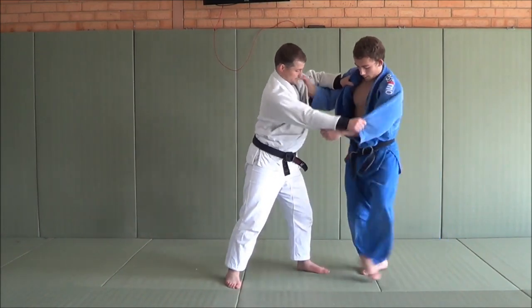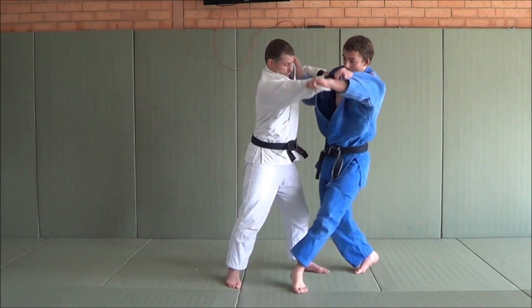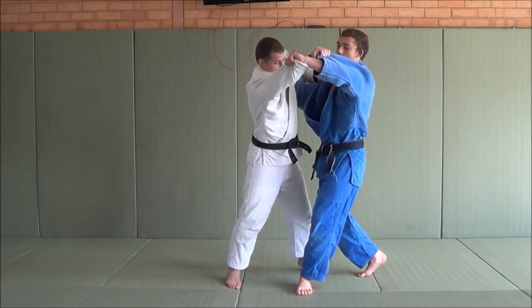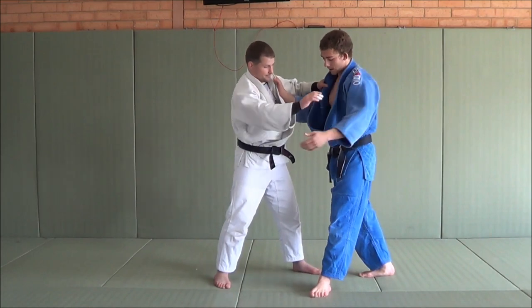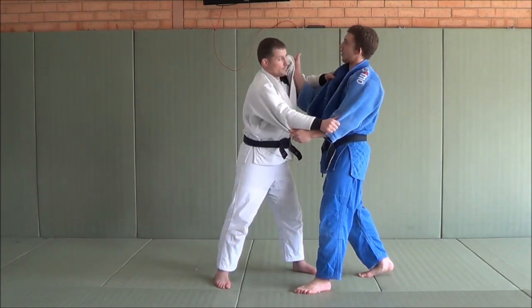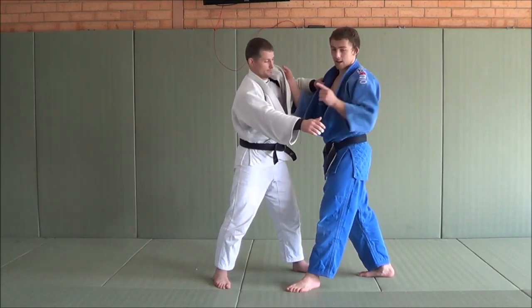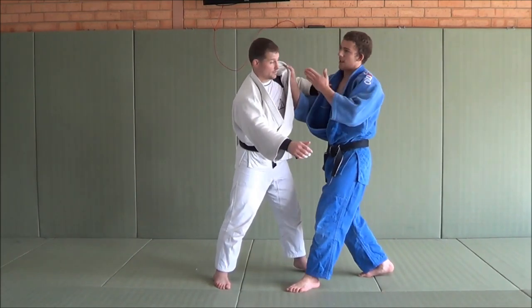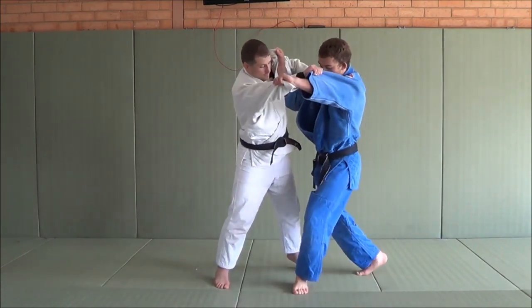One more time - foot facing in that direction that I want to throw. And lots of Kuzushi, alright? I want to be pulling in that same direction. If this hand is just going up and this hand is turning, he gets caught in the middle. So both hands have to be - this hand comes up and in that direction as well. So here: up, in.